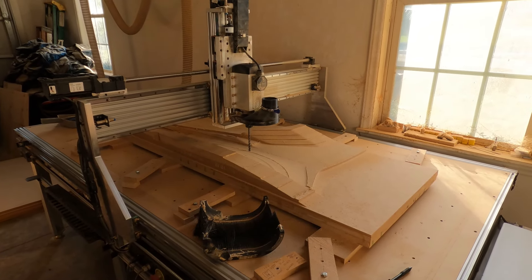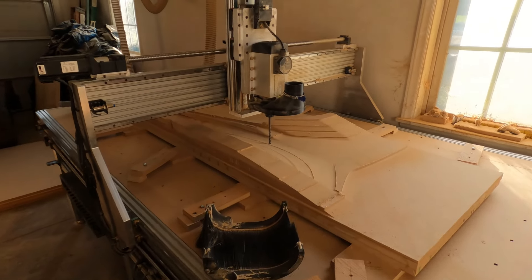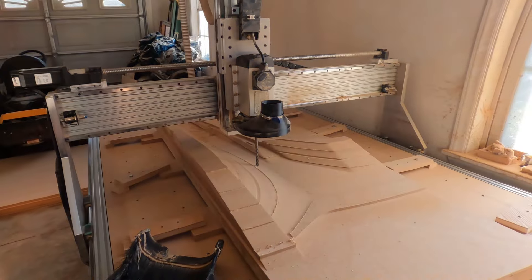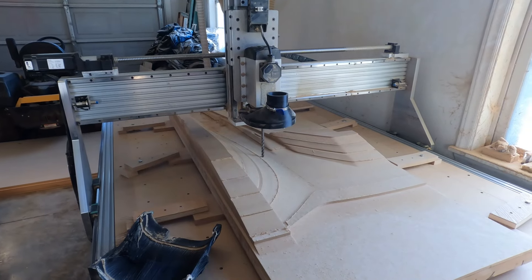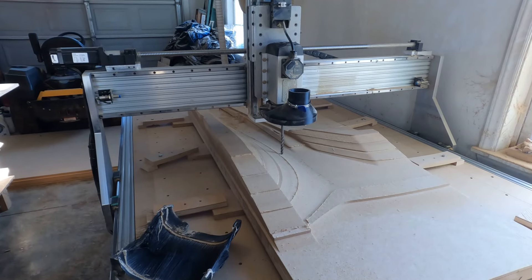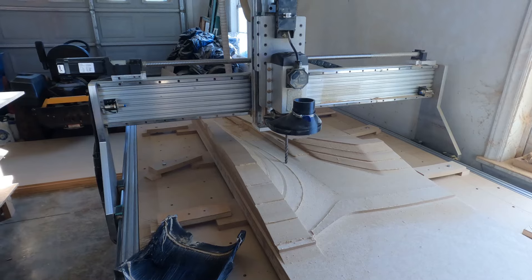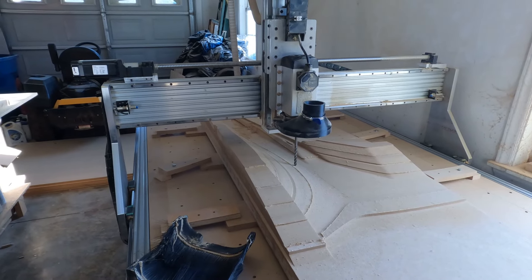Until then I'm kind of dead in the water, and I know this video is kind of short — there's not a huge update. I wasn't expecting the CNC machine to be down for so long, but it is what it is. That brings you up to speed, and I will be back as soon as the machine is running and I have some progress to show you guys.